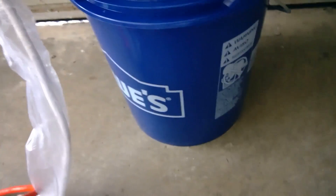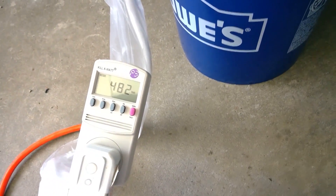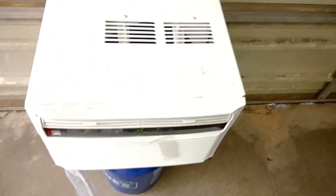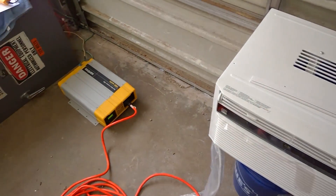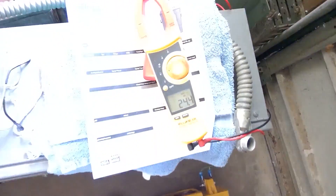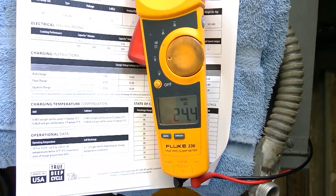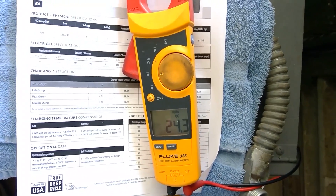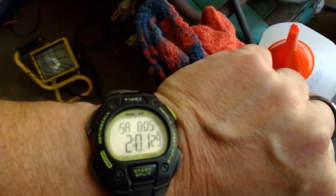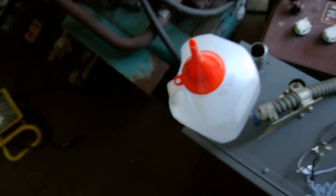For some reason it kicked on right away, which it never usually does. So we're using 490 watts. The test is to see how long we can run this solution before the batteries get to about 50% drain. The voltage was sitting at 25.6 and notice it's 24.4 under this kind of load, which is about normal. It's 2 PM, and what I'm going to do is come back about every hour.